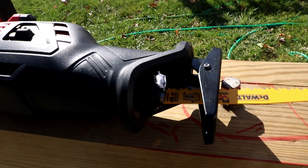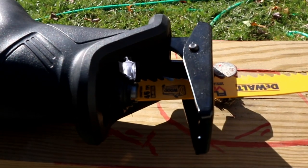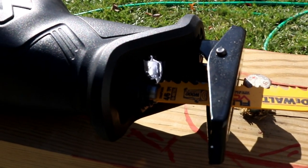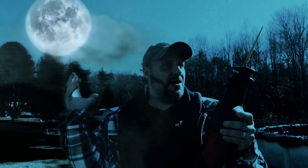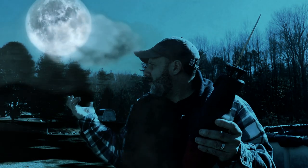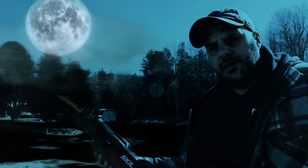It also comes with an LED light, which I feel was put in a strange area — it faces up instead of out. But you want to know what else is strange? Look how strange it is outside right now. I don't even know how that happened.